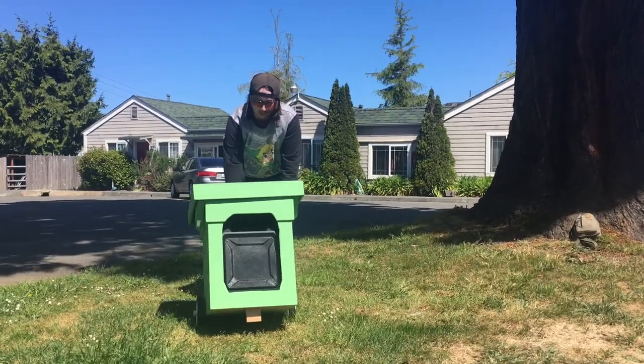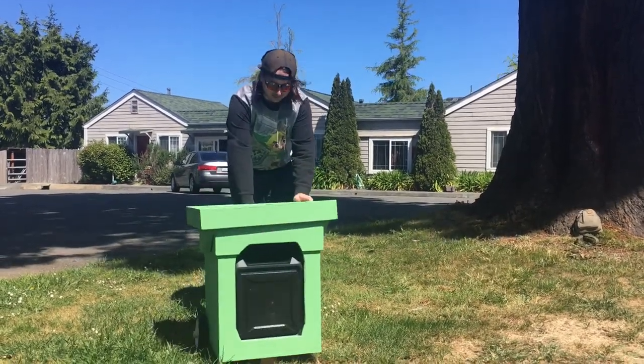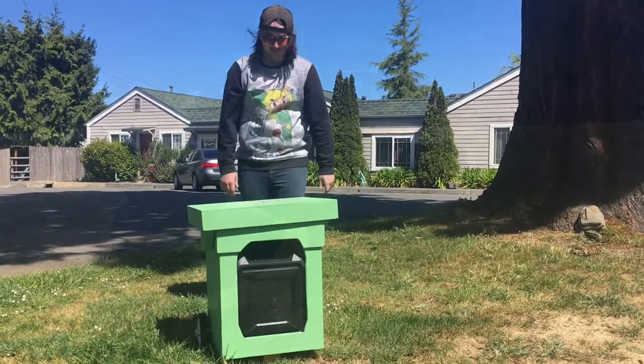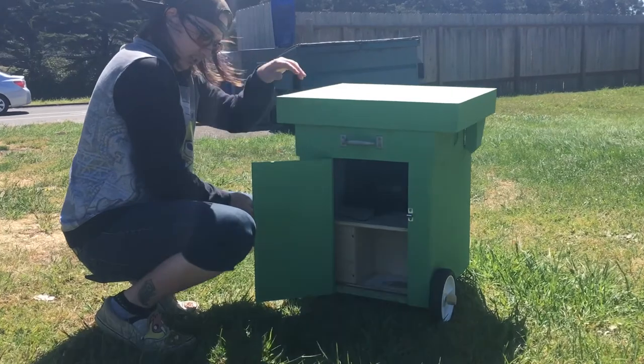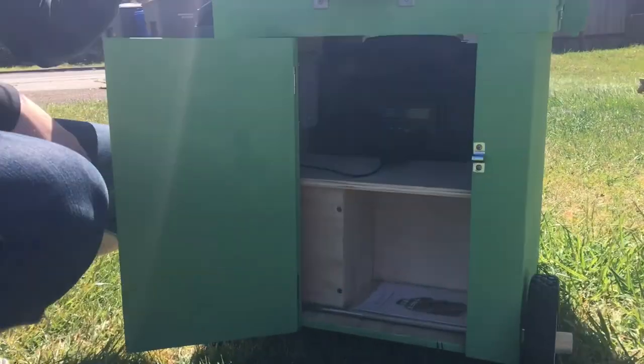To use this solar stereo system, first move into a sunny position while still folded up. Use the door on the back to check that the speaker is plugged in and switched on.